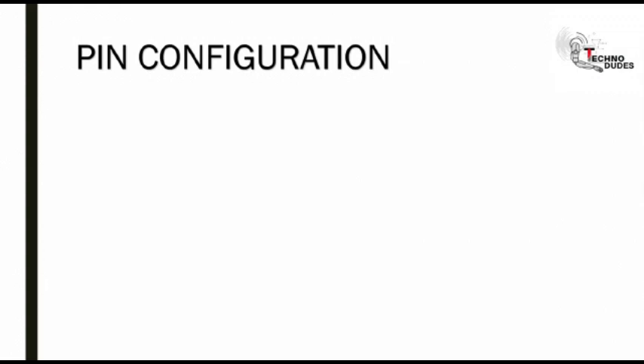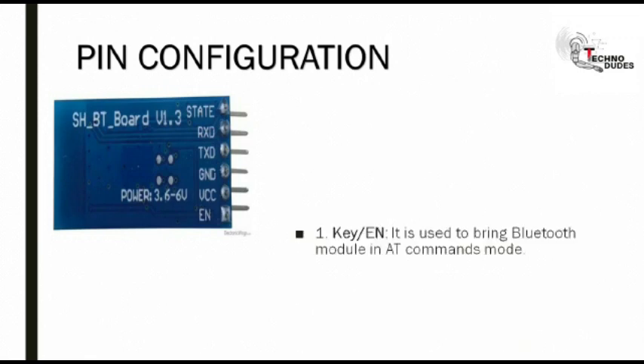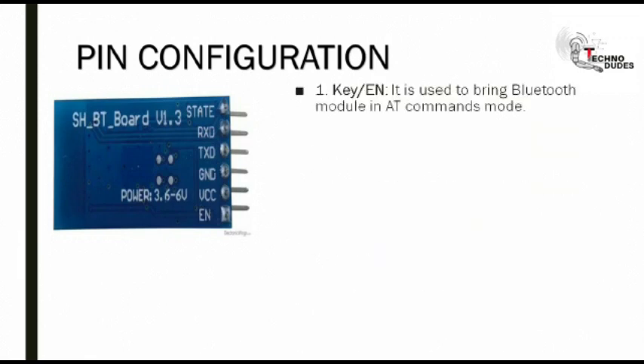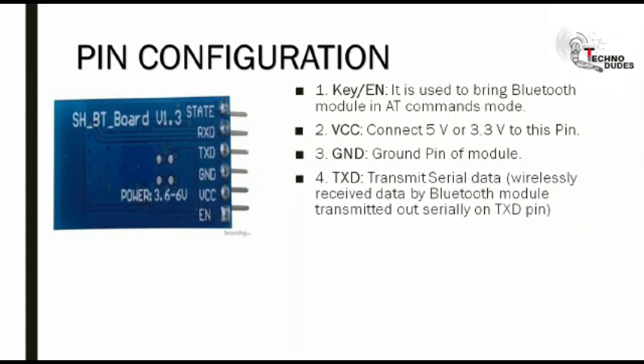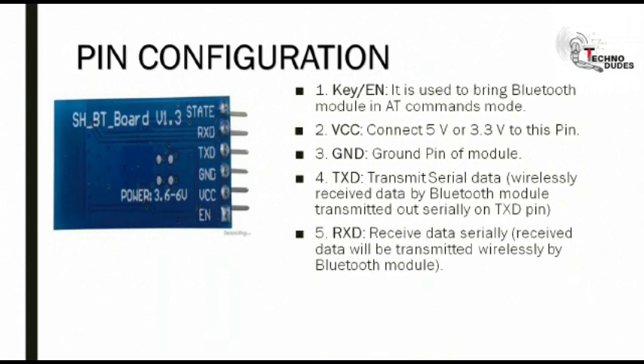Here is the pin configuration of Bluetooth module. The first pin is Enable — it is used to bring the Bluetooth module into AT command mode. Next is VCC — connect 5V or 3.3V to this pin. GND is our ground pin. TXD transmits serial data; the data which is to be sent is transmitted out by the TXD pin. RXD receives data serially; similarly, the data is received by the RXD pin. State pin tells us whether the module is connected or not.